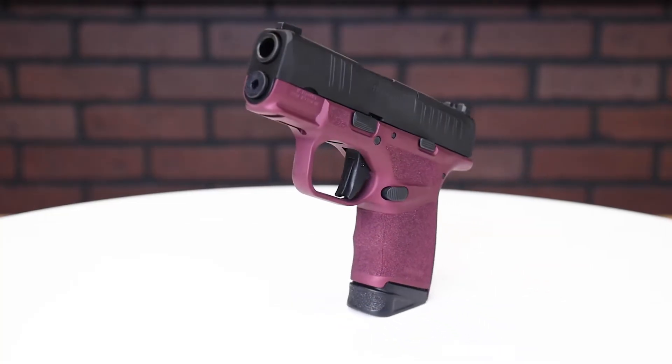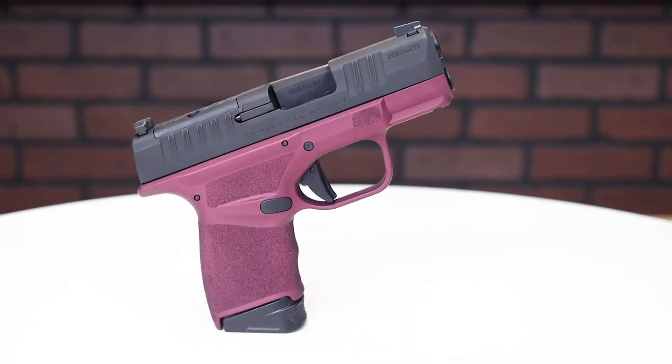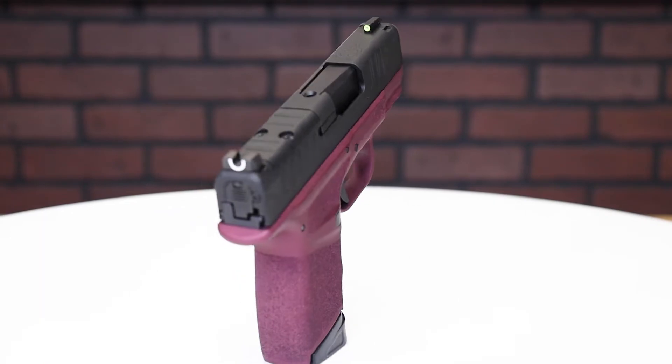The Hellcat comes with the capability of carrying 13 in the mag and 1 in the chamber, which is huge for a micro compact. The Hellcat OSP — OSP just means optic sight pistol, so it's their optic ready pistol — has its billet machined rear slide deck cut to accept a micro red dot.